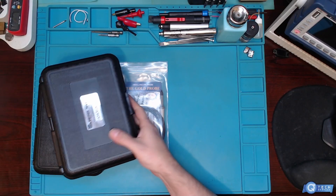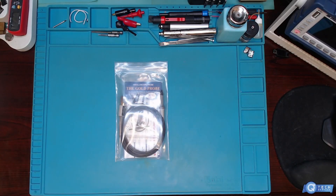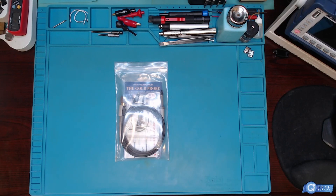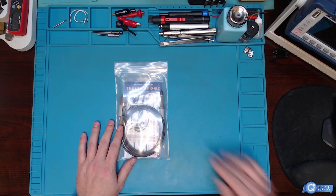I bought a couple of new ones and I've gifted these to people, but they're nice. After you start using the Probe Masters, you don't want to go back to anything else.